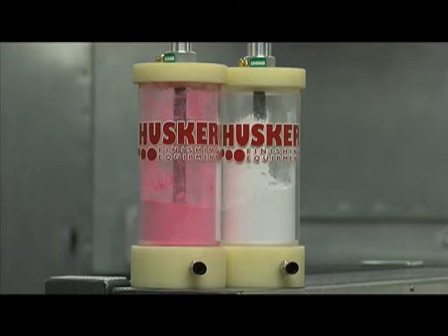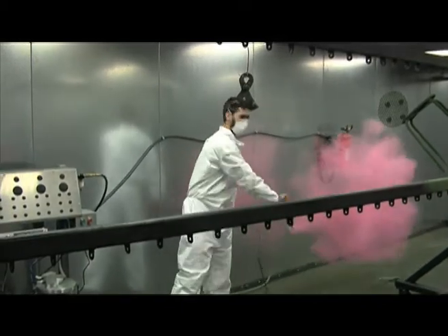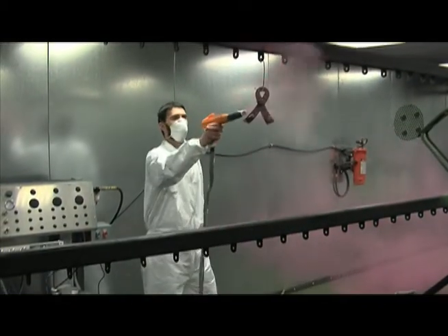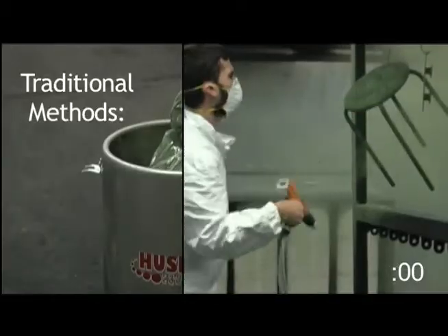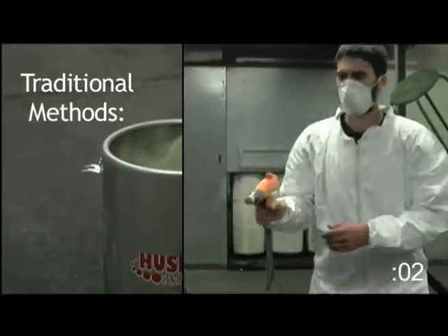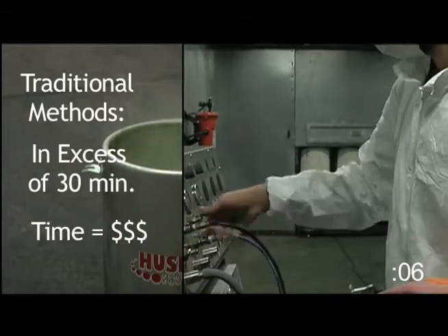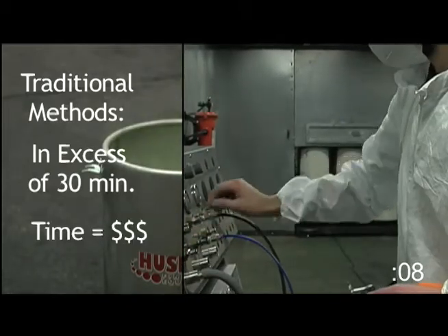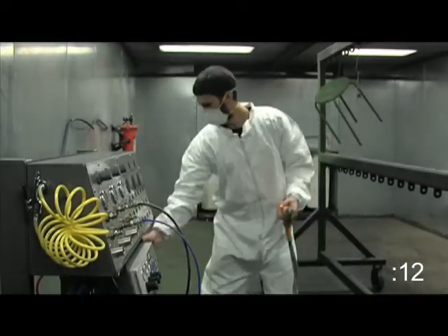Both time and money are saved when the job calls for multiple colors. Users spend less time changing colors and more time painting with a quick color change design, and cleanup is a breeze. Traditional methods of changing colors in your powder gun and hopper can take in excess of 30 minutes per color, costing you more money. The Colorboard eliminates this extra cost, yielding a higher profit per project.